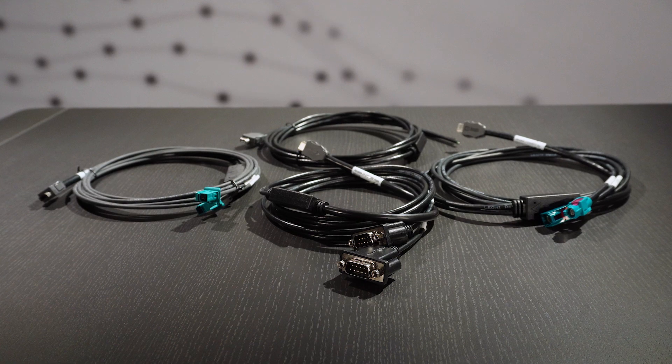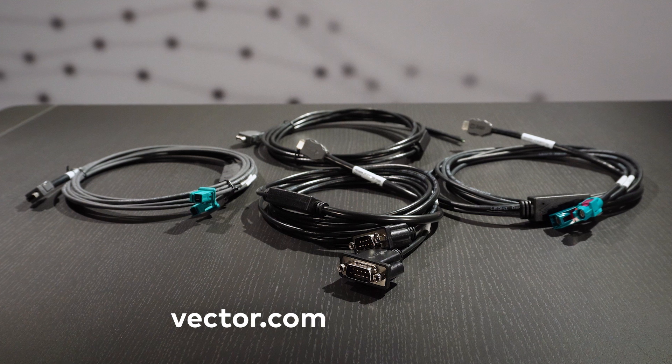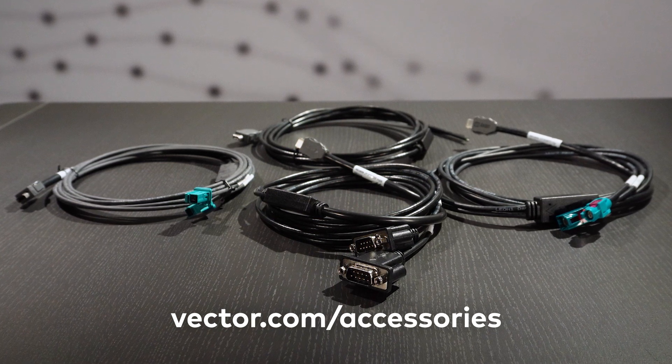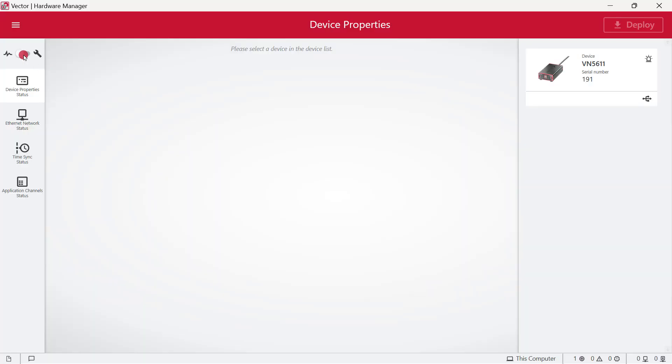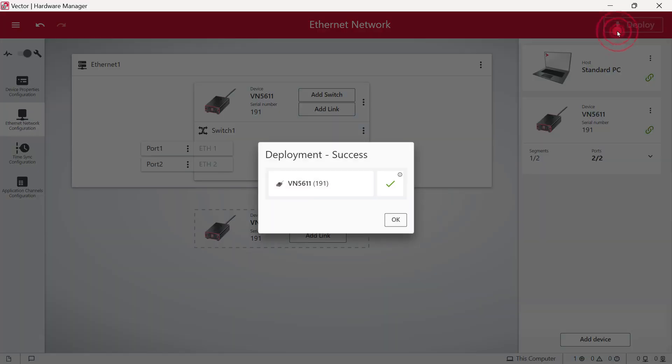Ready to start measuring. Our wide variety of AE cables ensures a simple way to connect to your ECU. You will find an overview of all available AE cables at vector.com/accessories. With the Vector hardware manager tool, the VN5611 is quickly configured as a switch segment.